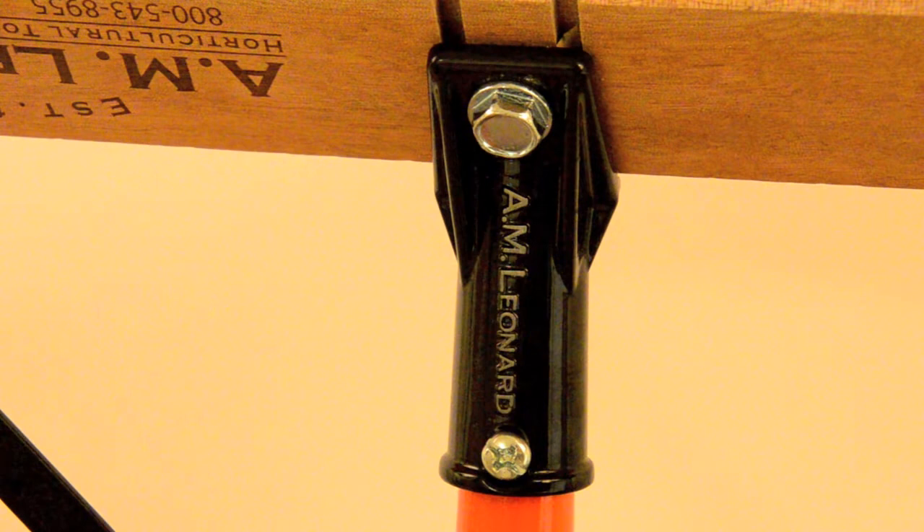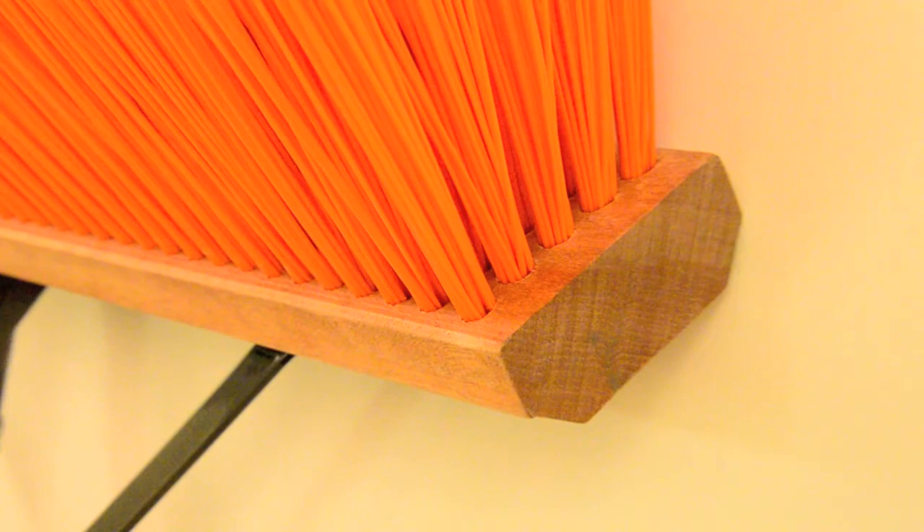What makes a high quality broom? A solid bolted connection between block and broom that holds tight and will not loosen over time. A thick hardwood block that securely holds stapled bristle fasteners and won't fail under heavy use.